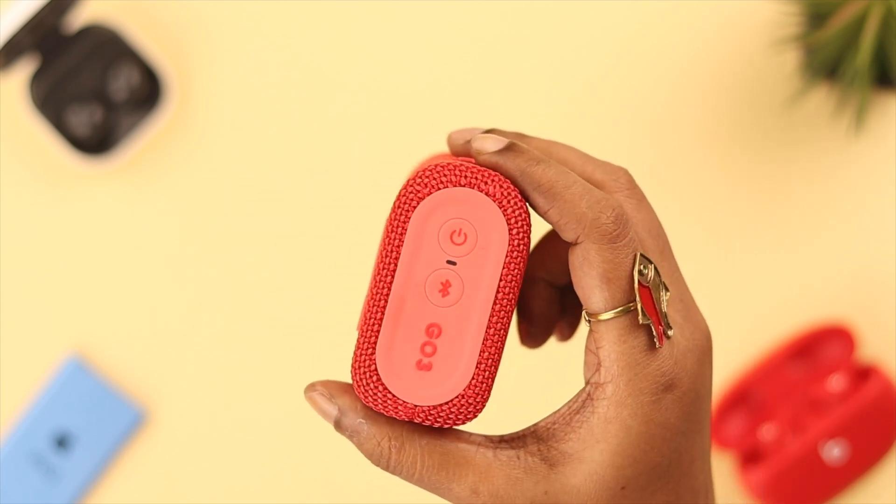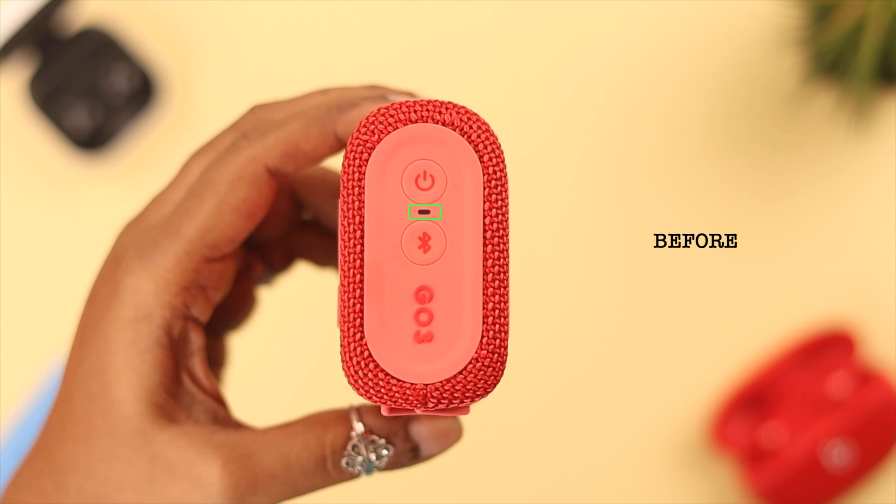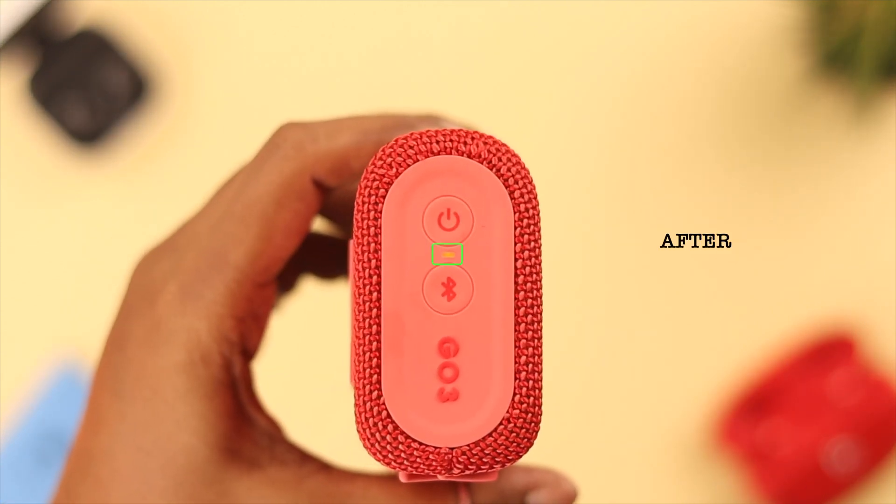Hello, so you have your JBL Go 3 and want to charge it but it's not charging. If that's the issue you're facing, stay with us till the end because in this video we're going to show you how you can fix this problem.